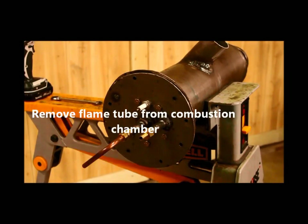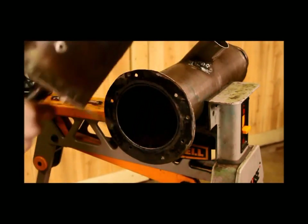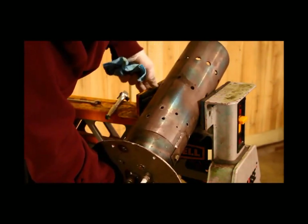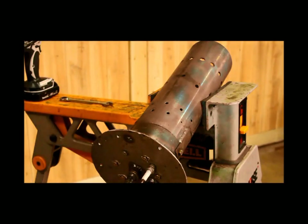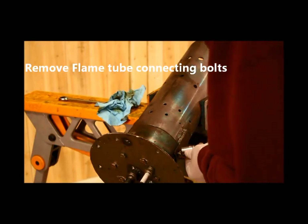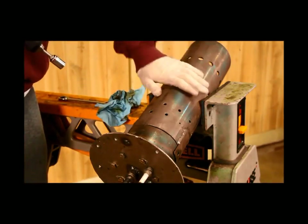Once you've got all those outside bolts taken out, grab onto the back and pull the flame tube. Set it in the vise. That secures it so you can get to this bolt and another bolt on the other side. Remove these two bolts — all they do is hold this back evaporator assembly onto the flame tube itself.